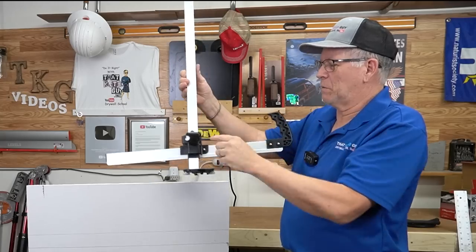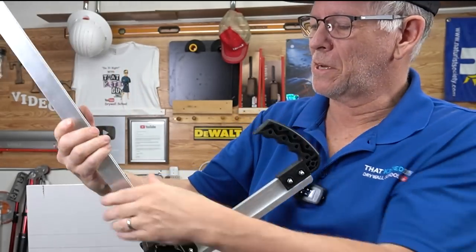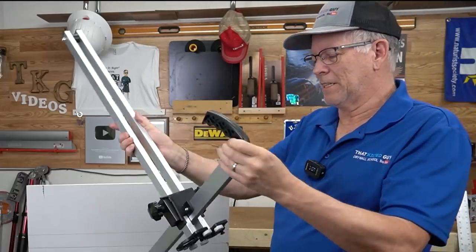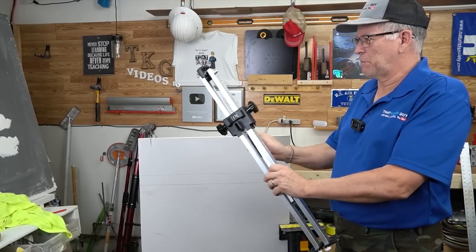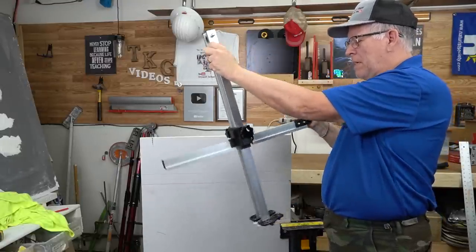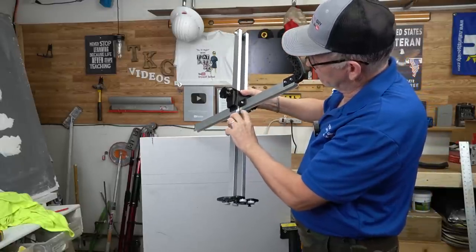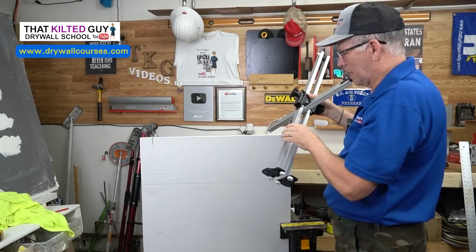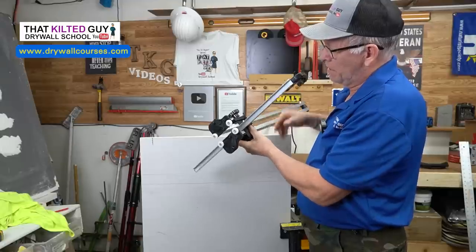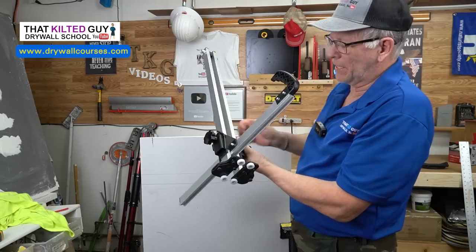The tool has a scale right here — marked off in inches on one side and centimeters on the other, and it's pretty easy to read. It folds up for transport so it's fairly compact. When you're ready to use it, you roll this arm out and it locks in place, then slide this down until the upper part of the scale is on the mark you want to cut. Let's say we want to cut three inches.